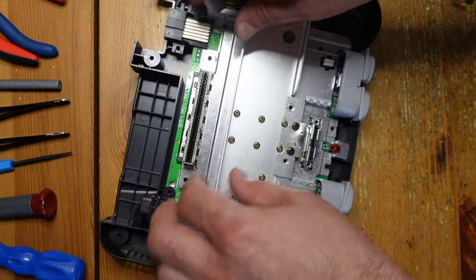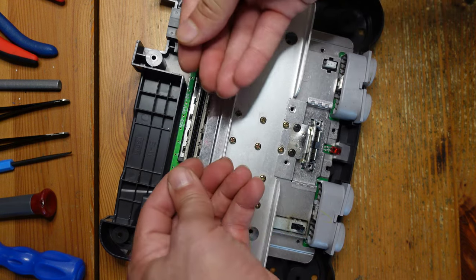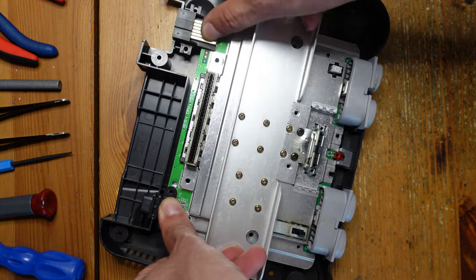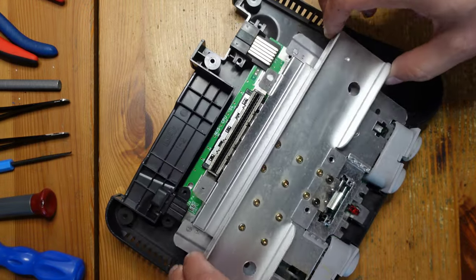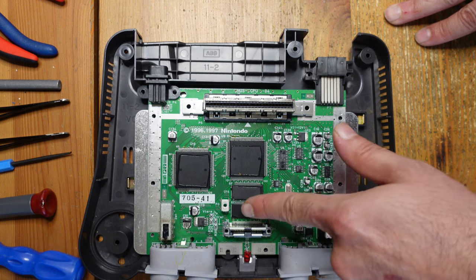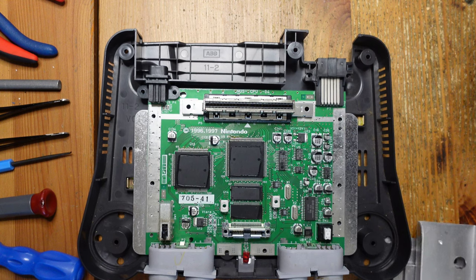A Phillips screwdriver and a Gamebit screwdriver is all you need to disassemble this. The only other thing is when you remove the heat sink on top, you have to push kind of like this so that you don't do any damage to the RAM chips. As long as you do it like that, everything should be fine — just make sure you don't push hard on those RAM chips.